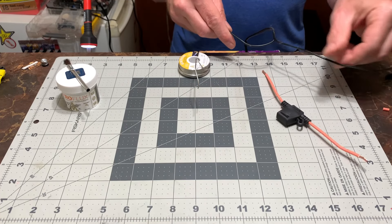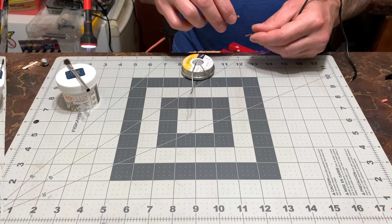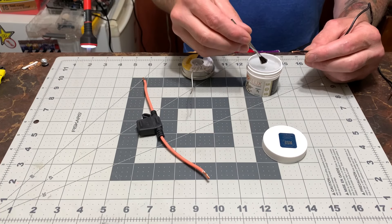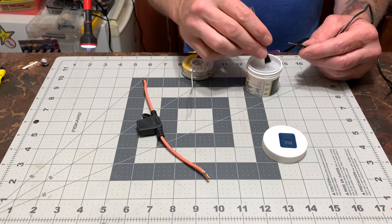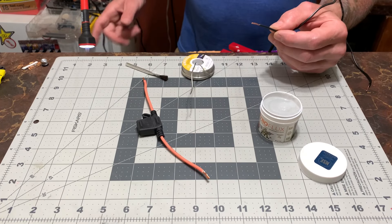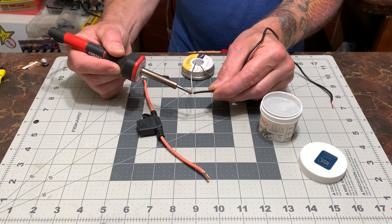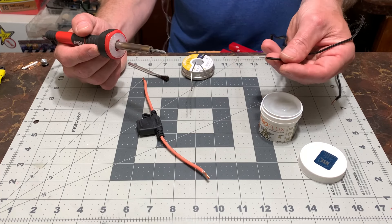So that's the positive. We're going to tin these first. I'm not the biggest expert when it comes to soldering. One at a time, folks - one at a time. And there you go, it should look something like that.